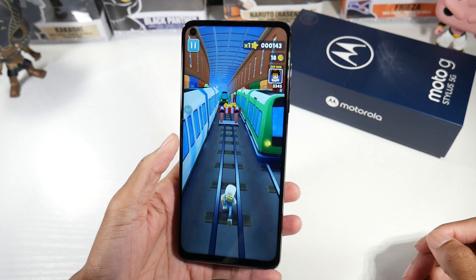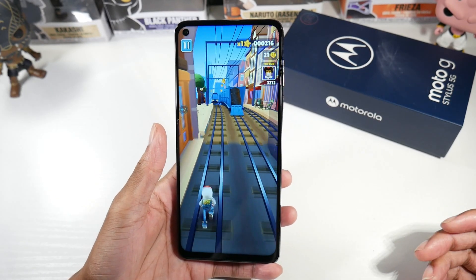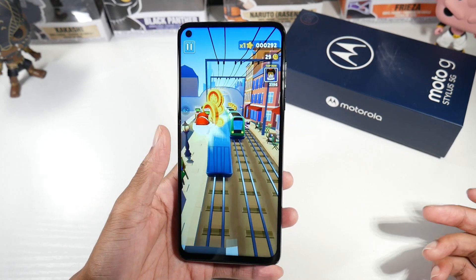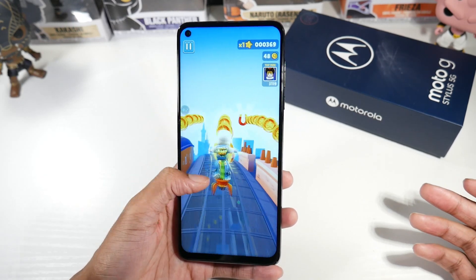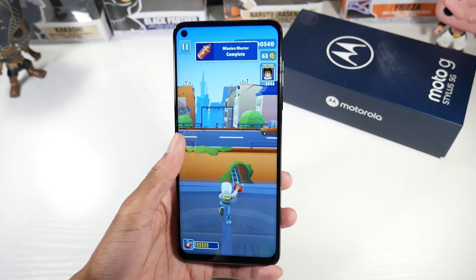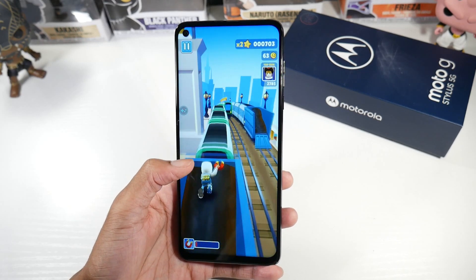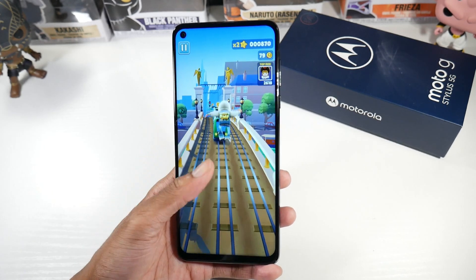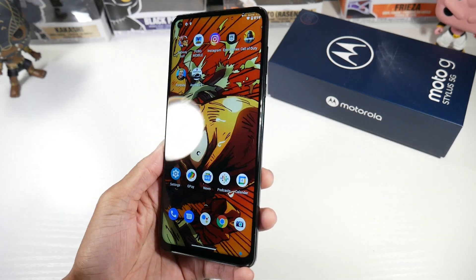We'll talk about the stylus a little more later, but as far as the display, I do think this phone should have had at least 90Hz or 120Hz to compete with some of the other phones. But again, it does have that unique stylus feature that is sort of the main attraction. Maybe in the next generation we'll see 90Hz or 120Hz, and maybe even an AMOLED panel, which is kind of rare for Motorola budget or mid-range phones. Overall, I think the panel for most people picking this up in prepaid stores is going to be perfectly fine.